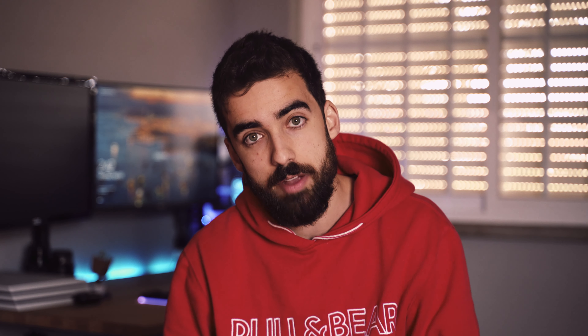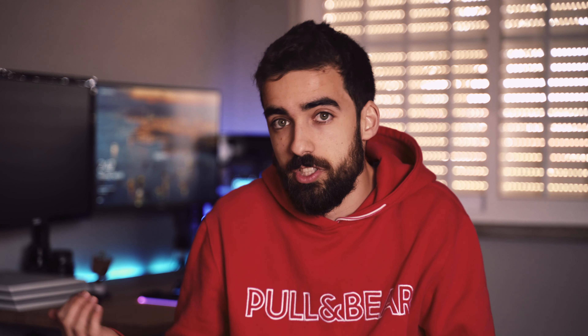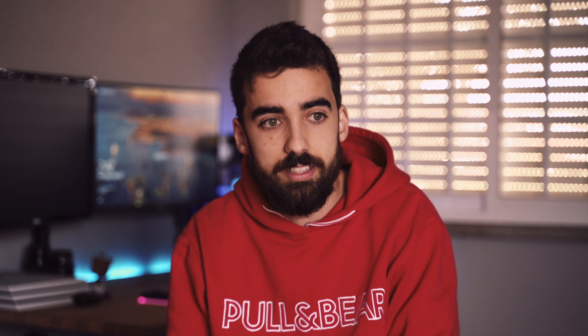Mostly for listening to music at home I use these — the HD6XX from Sennheiser. They're basically the HD650s but cheaper, made available through Massdrop. They are probably my favorite piece of technology I own because they just sound incredible. They completely changed my perception of audio and made me reconsider what I think is good quality audio. They're comfortable, they sound incredible, and sometimes I just like to sit and listen to music, which is something very rare for people to do these days.